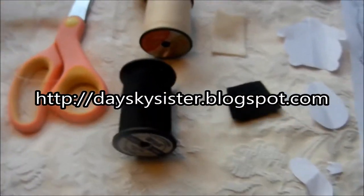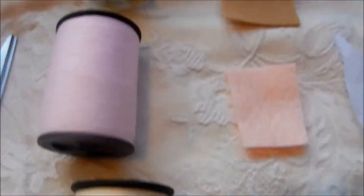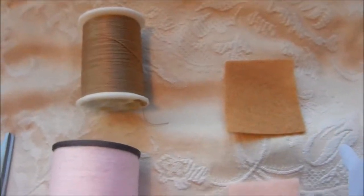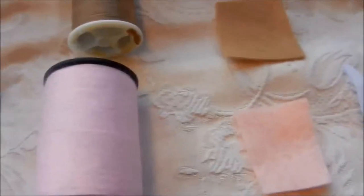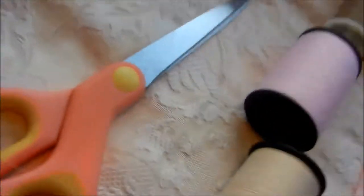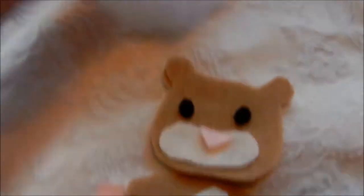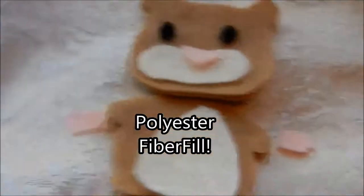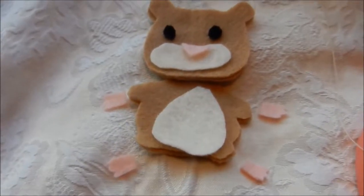These are the colors you're most likely going to need: you'll definitely need some black, some light beige, pink, and a light tan-brown color. You could switch up the colors, but the black for the eyes and the pink for the nose are pretty essential. You'll also need a needle, thread, and scissors. And of course you need polyfill — I call it fluff — to stuff him.